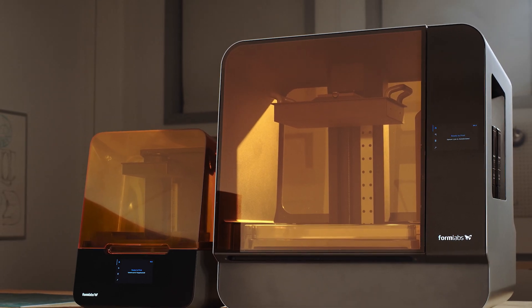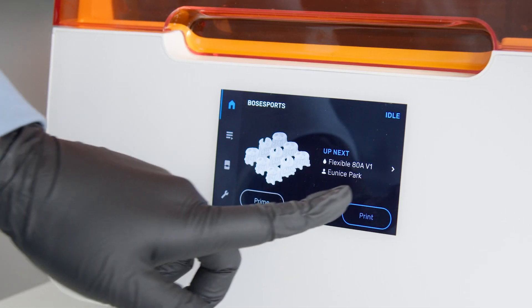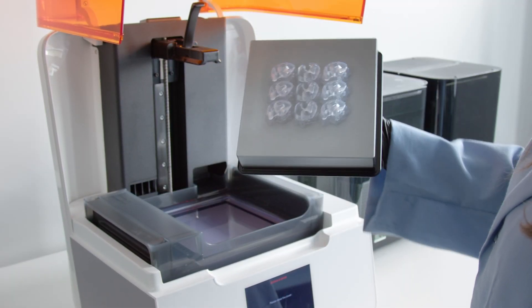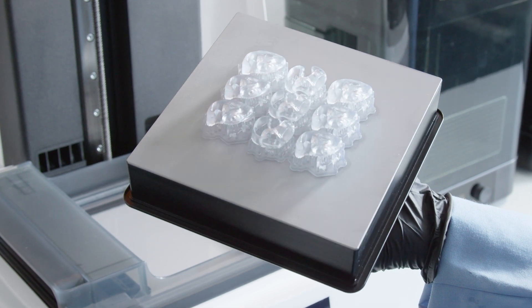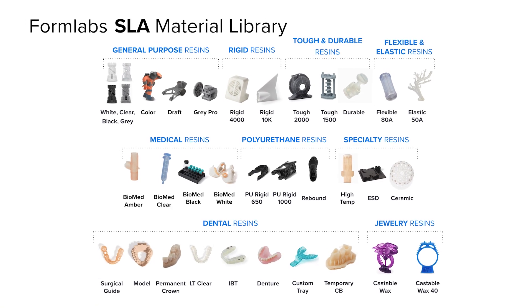We hope that it's clear to see how Formlabs SLA 3D printers and clear resin enable you to produce high-quality transparent parts right from your desktop. Subscribe to our channel for more 3D printing videos and check out the links in the description to learn more about Formlabs 3D printers and our range of over 40 3D printing materials.